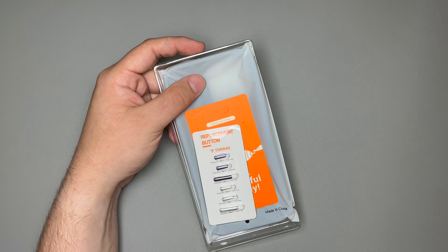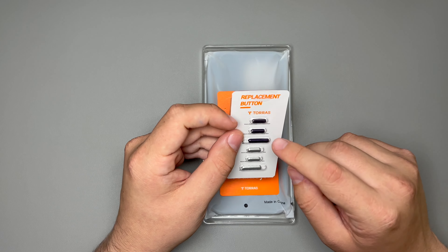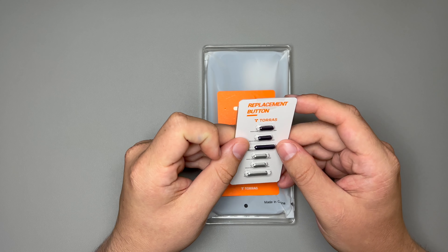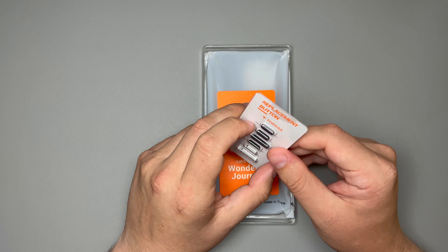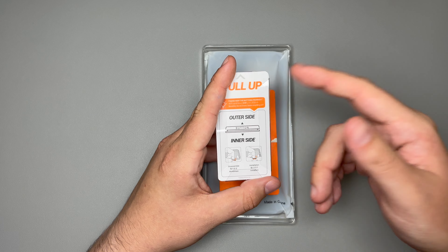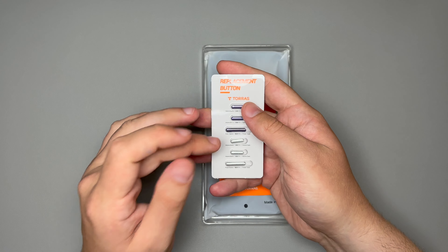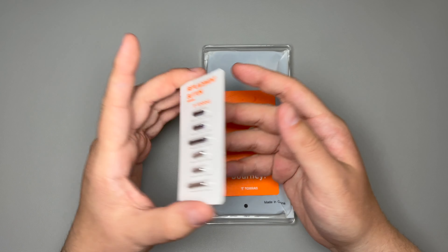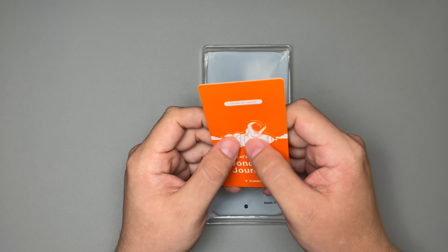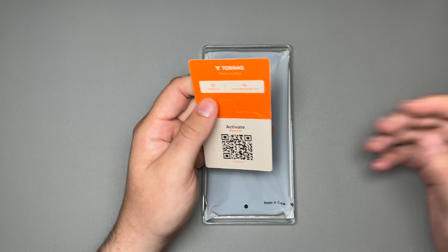Inside the box, the first thing you're greeted with is your replacement buttons. You get purple buttons as well as silver buttons, and these are pretty easy to get on and off. There's a little instruction guide to show you how to do it. I'm not going to be changing the buttons because I really like the ones that come with it, but you get a color option, which is nice. You also get a card that you can use to activate your warranty.